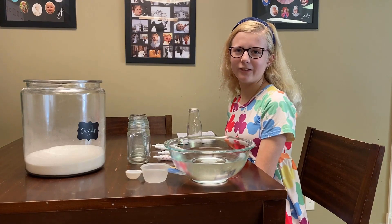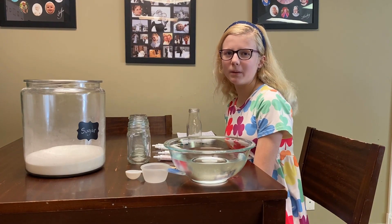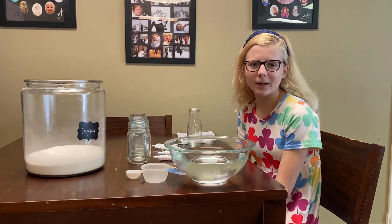Hi, I'm Sophie and welcome back to Science with Sophie. Today we'll be playing with density by making a rainbow jar.